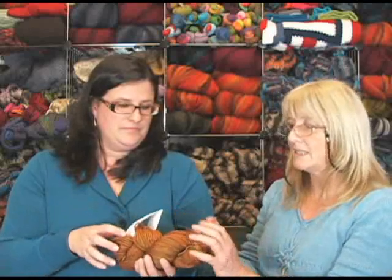We'll start down at this end with Tosh Chunky, which is a really nice light bulky weight yarn with a lot of good elasticity. This one is between a worsted and a bulky weight — what we'd call a heavy worsted — so it would be good for any project calling for three and a half to four stitches per inch.